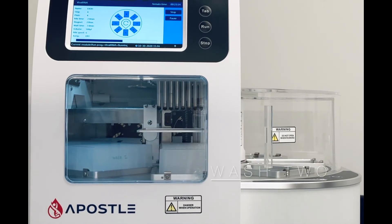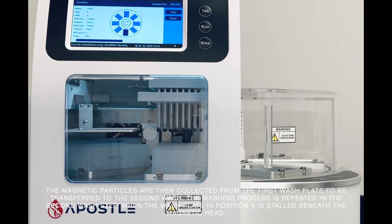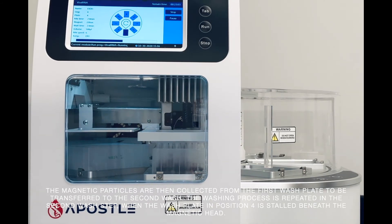The magnetic particles are then collected from the first wash plate to be transferred to the second wash. The washing process is repeated in the second wash step, when the wash plate in position 4 is stalled beneath the magnetic head.